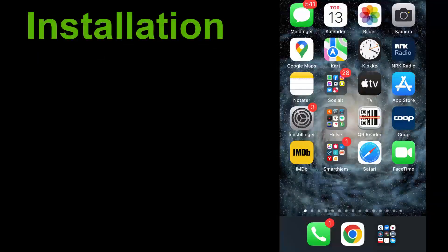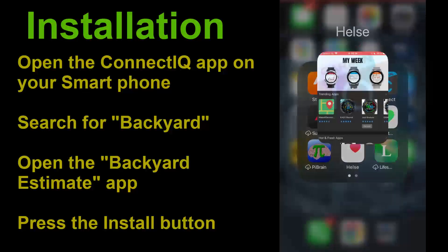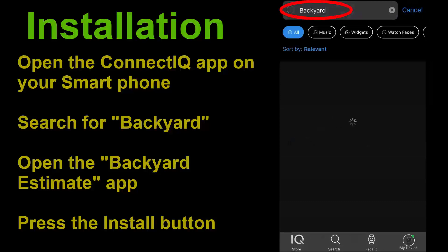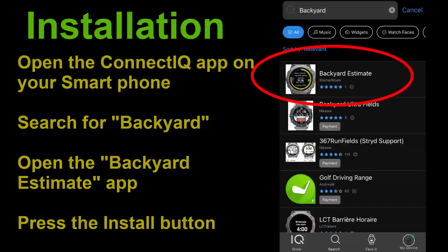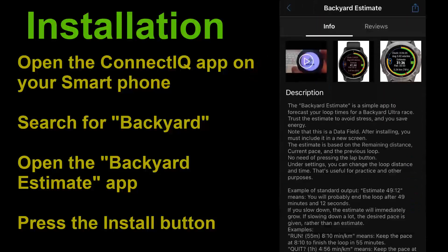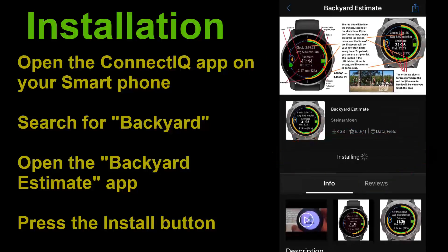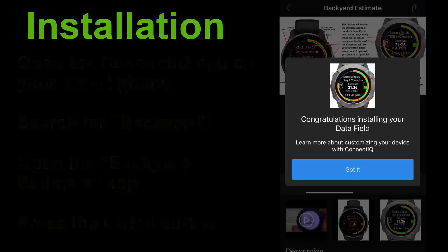Installing the app is done by using the Connect IQ app on your smartphone. Simply search for 'backyard' and you will find the Backyard Estimate. There you may read the description and then press the install button. If you like the app you may leave a review as well.